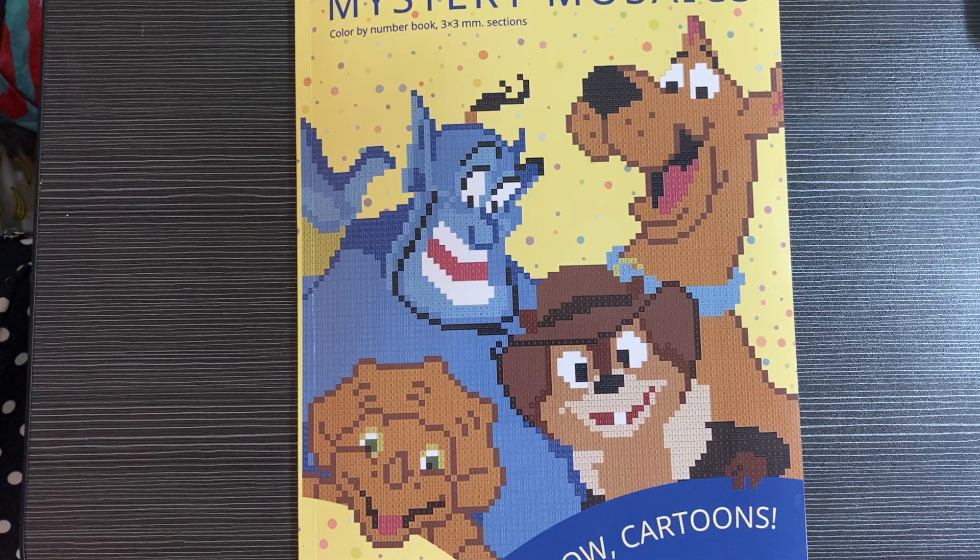Hi everyone, welcome back to another video. Today we're going to do everyone's favorite video — the completed pages video for January and December, two months in one, because December didn't have enough pages.